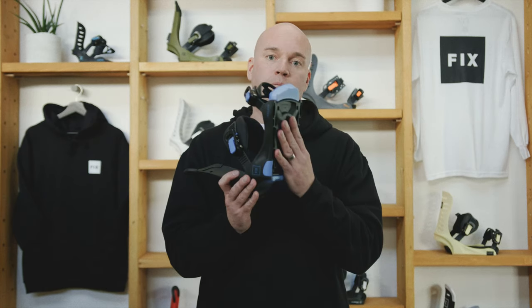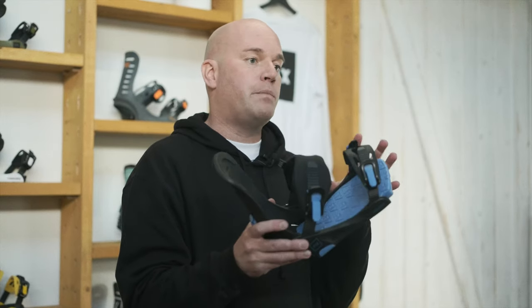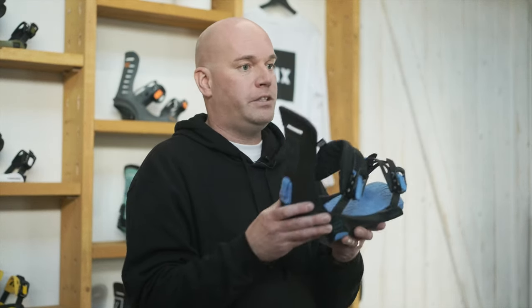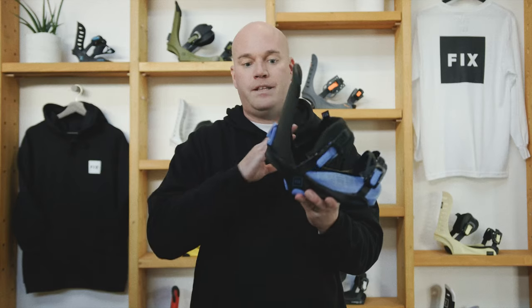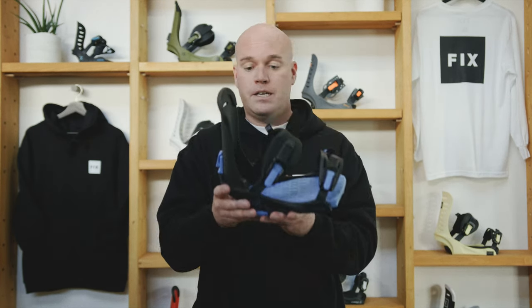We also have a lifetime warranty on the base trays. This binding can mount to every single board on the market today — it has both four-by-four and channel compatibility on the same disc, and the hardware for both systems comes in the box, so you're good to go right from day one. There's absolutely no paint on this binding whatsoever; we've eliminated all paint processes from our manufacturing factory.